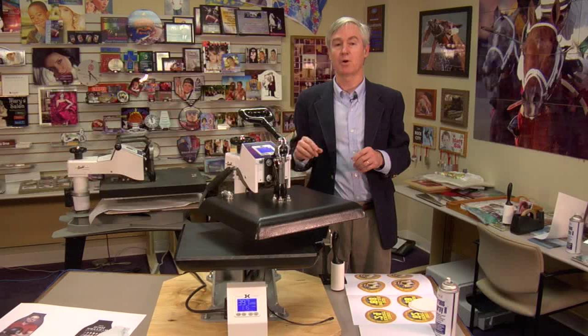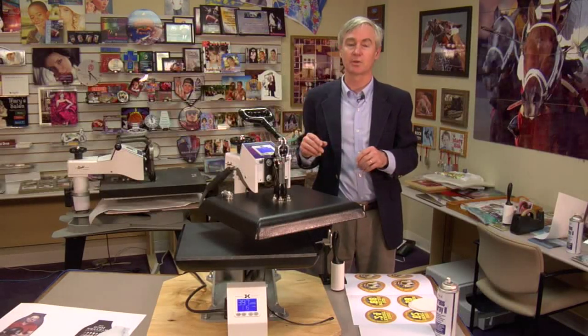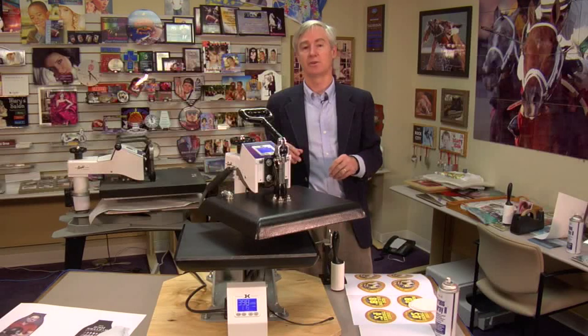So lots of great reasons. I'm going to walk you through three transfer projects right now. The first one we're going to do is a new bottle hugger — really like it, neat product. Second, we're going to do some bag tags. And then third, we're going to use only the bottom heat to do a mouse pad. So let's get started.